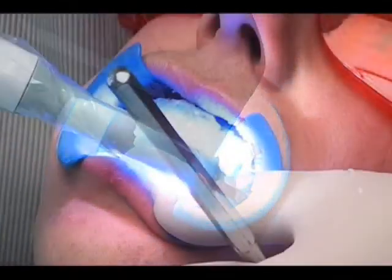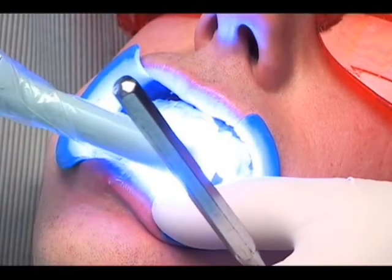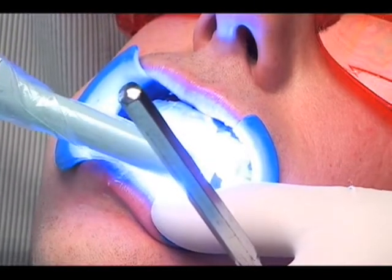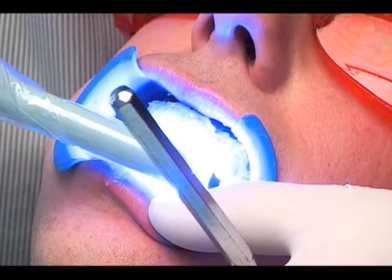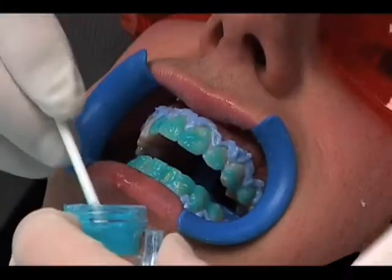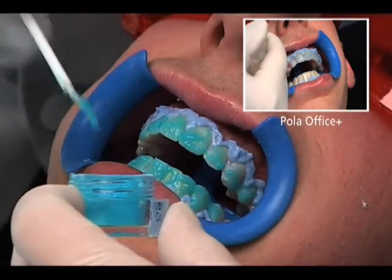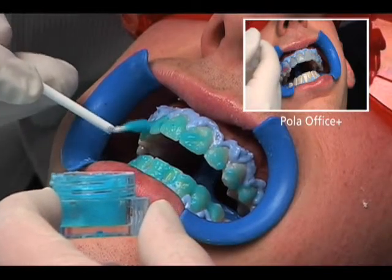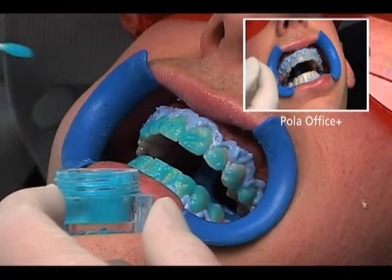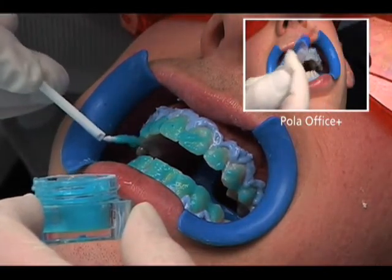Alternative bleaching lights may also be used. Please note, the end result will be the same with or without the use of a bleaching light; however, the treatment time may be shortened when using one. After this time, suction off the gel with a high-speed evacuator. Do not rinse the gel from the teeth. If the desired tooth shade is not achieved after one application, Polar Office may be applied up to four times in one session. You may use the same pot for the first and second applications. A second pot of freshly mixed gel is required to complete the third and fourth applications.